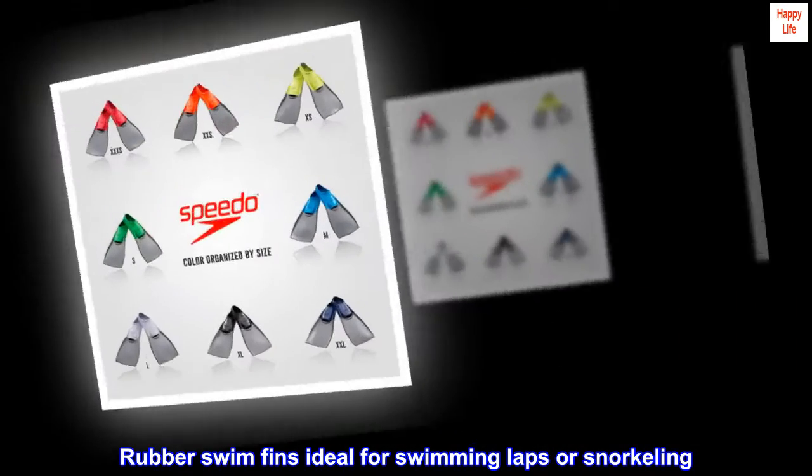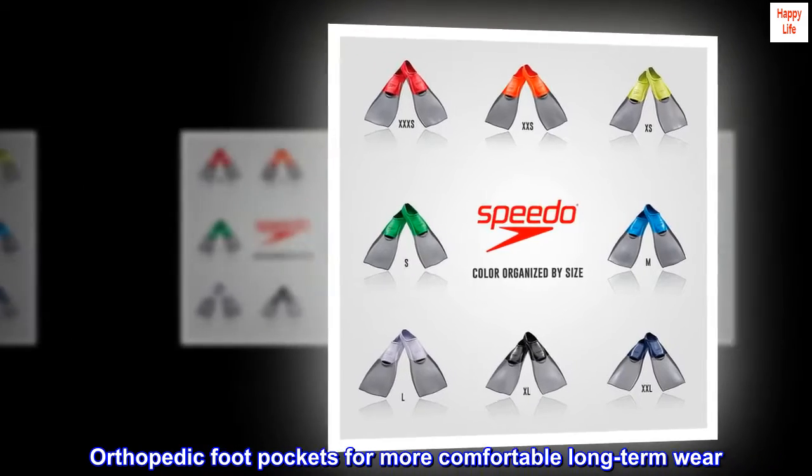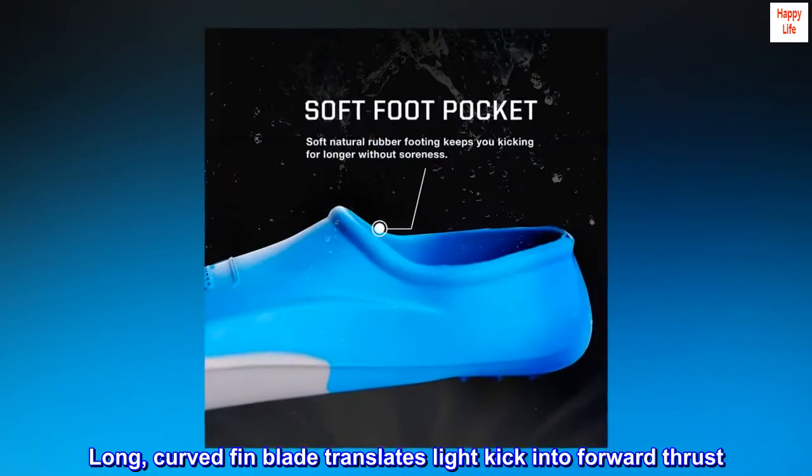Rubber swim fins ideal for swimming laps or snorkeling. Orthopedic foot pockets for more comfortable long-term wear. Long, curved fin blade translates light kick into forward thrust.